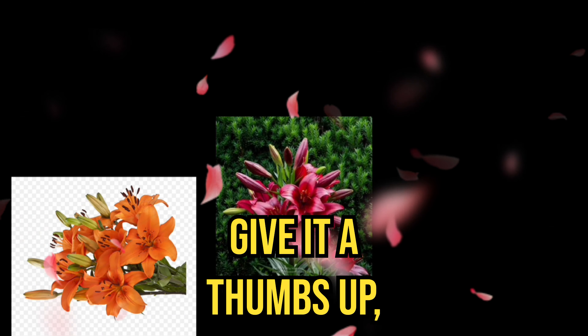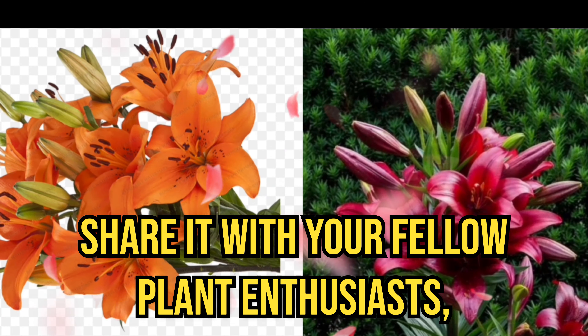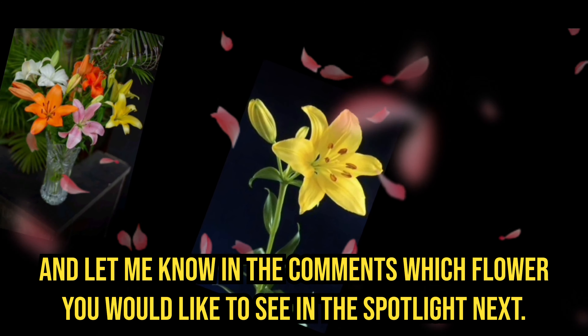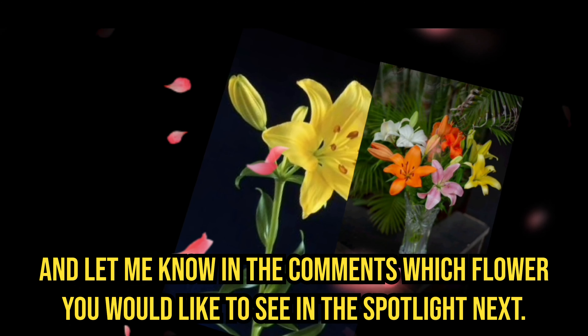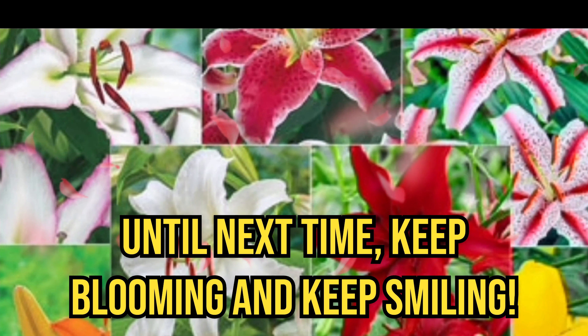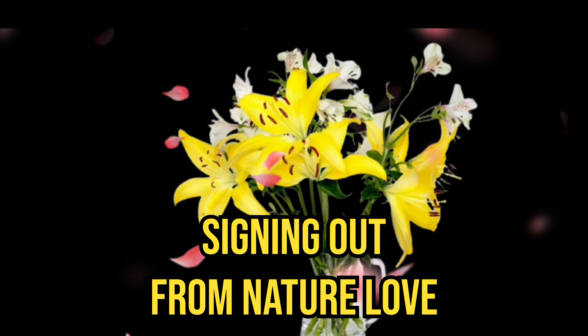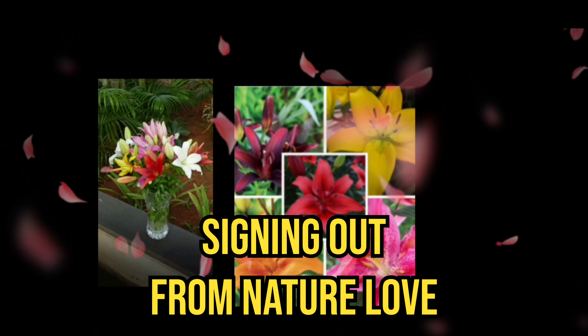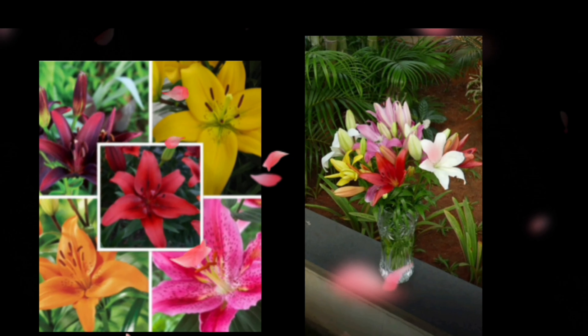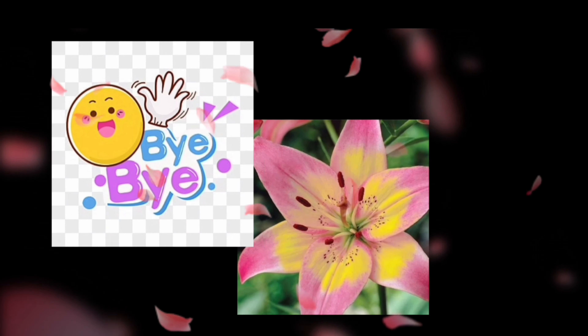If you enjoyed this video, give it a thumbs up and share it with your fellow plant enthusiasts. Let me know in the comments which flower you would like to see in the spotlight next. Until next time, keep blooming and keep smiling. This is Missy Han signing off from Nature Love. Happy gardening, everyone — thanks for watching, bye-bye!